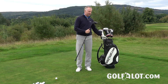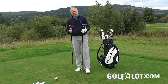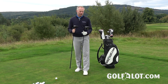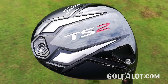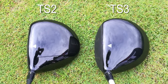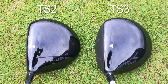There are two models: the TS2 and the TS3, which is almost like the D2 and D3 before. They're set up to be slightly different. The TS2 is what they're calling their bomber driver — the less adjustable one — with a slightly more drawn-back head. The TS3, like the D3 driver, is for the slightly better player and has a slightly straighter face.